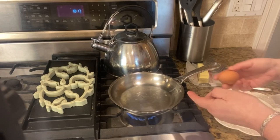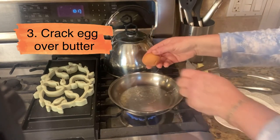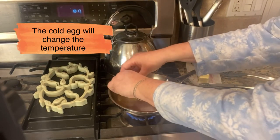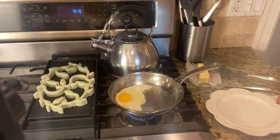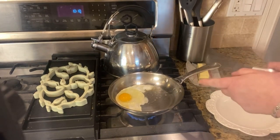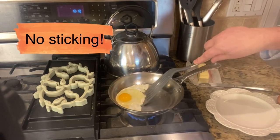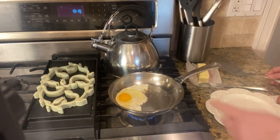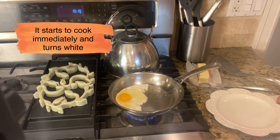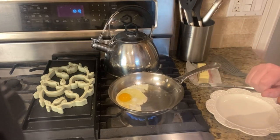The next thing is when you crack your egg — because your egg is cold — you want to make sure that you put it right over top of the butter, because the coldness of that egg is going to reduce the temperature. But can you see already? This is not sticking. You can see that it's bubbling and it automatically turns white, and that is because it's cooking.